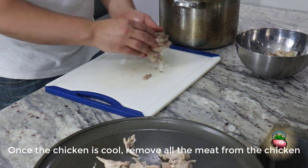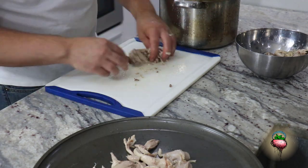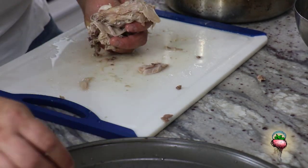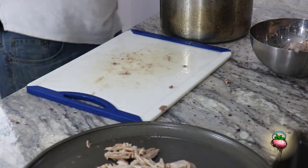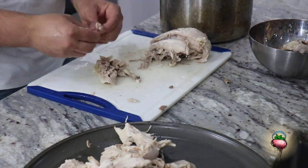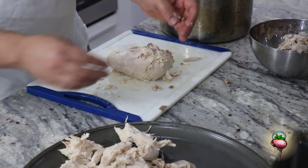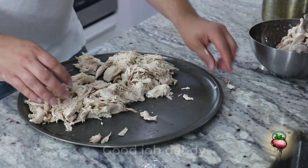Once the chicken is cold, remove all the meat from the chicken. Good job, Daddy!